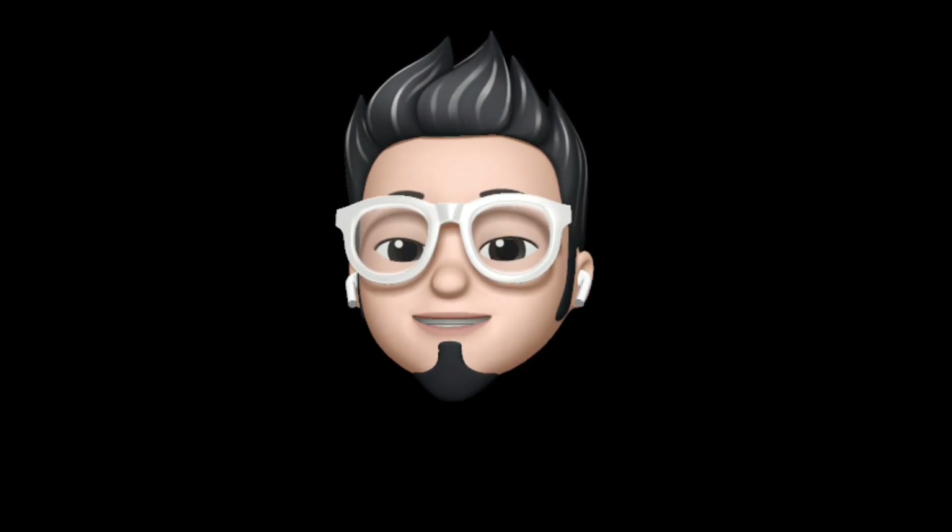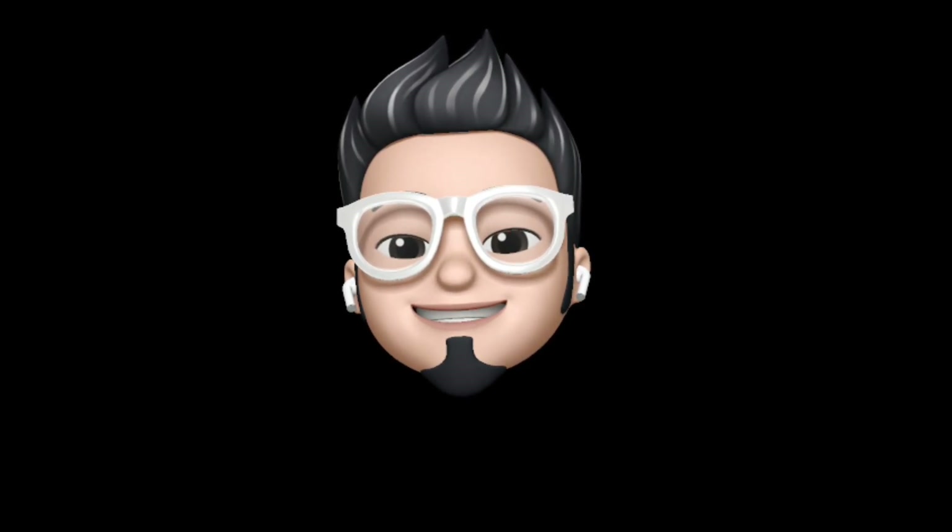So with that being said, yours AppleBuff signing off — catch you in the next one, till then peace.